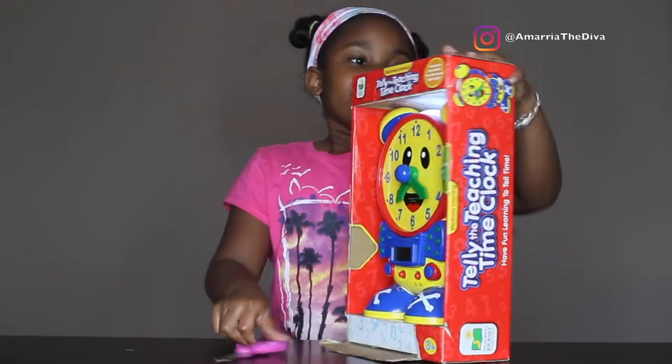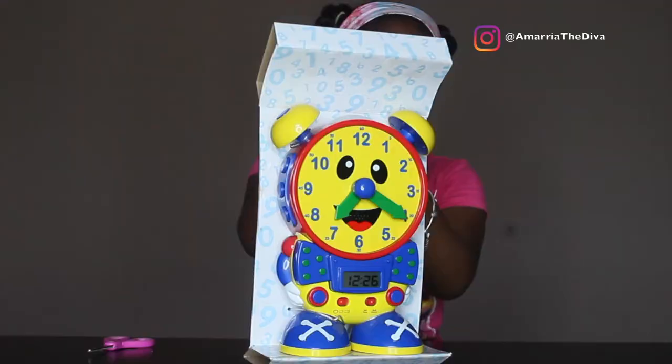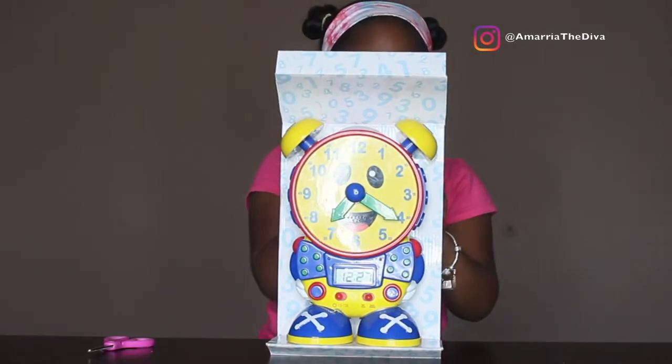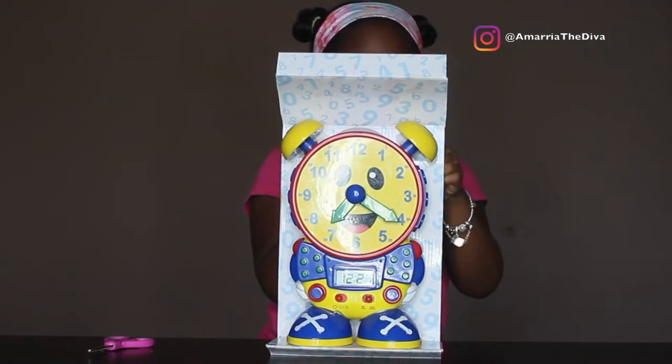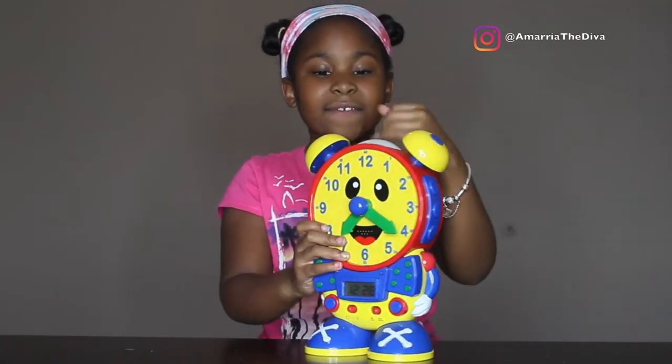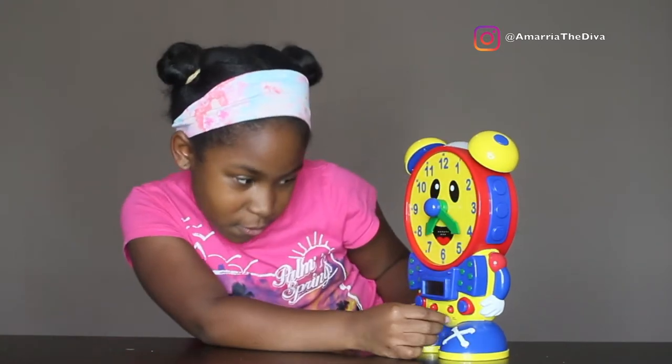I have my scissors right here so I can open this up. It has some screws — I have to screw back here so I want to do that right quick. It looks like a night light up here. I'm going to cut it off so I can save it. Let's cut this on.